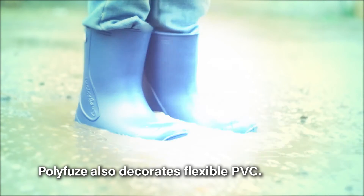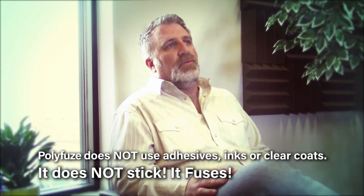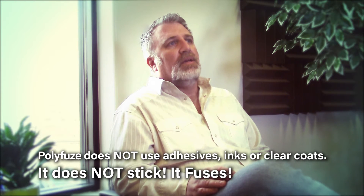We also have a solution for flexible PVC. In this case, the graphic material is a PVC-compatible material that gets fused together with the PVC part — same principle. It's not adhesive-based; we're literally fusing those two materials together with heat, so it's more similar to plastic welding than any of the decorating technologies that are out there.